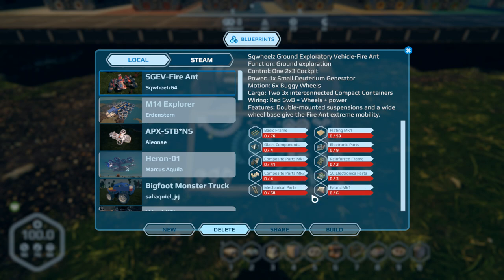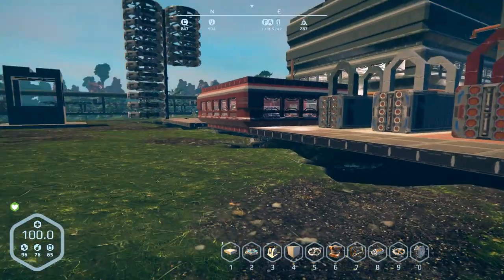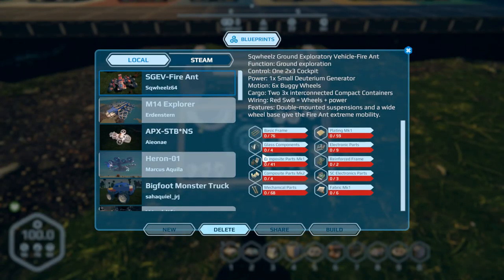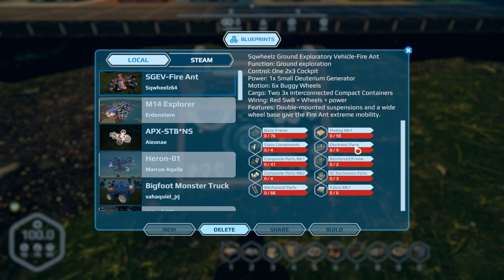I was going to do this episode in my survival world, but unfortunately no matter where I go I have this unbelievable lag. Even trying to get out of draw range it's still pretty bad, so we're going to keep doing this in creative. There's the part count: 36 frames, 60 plates, and so on.